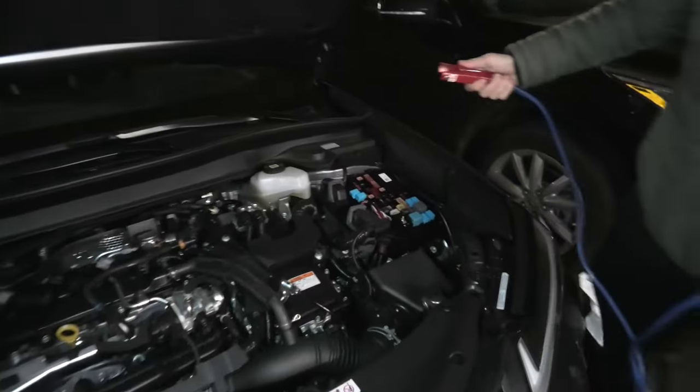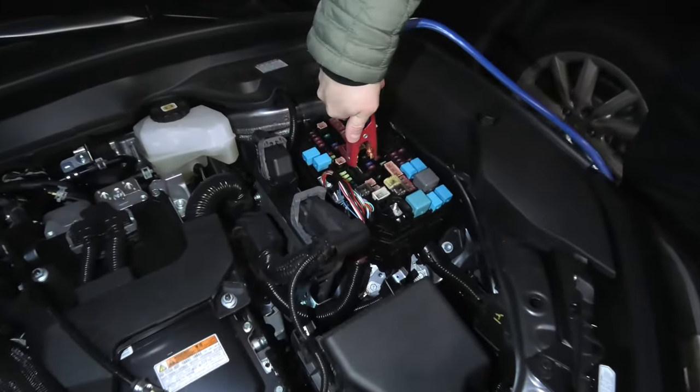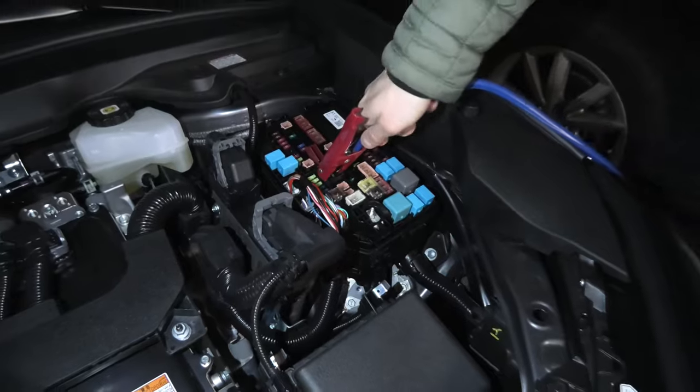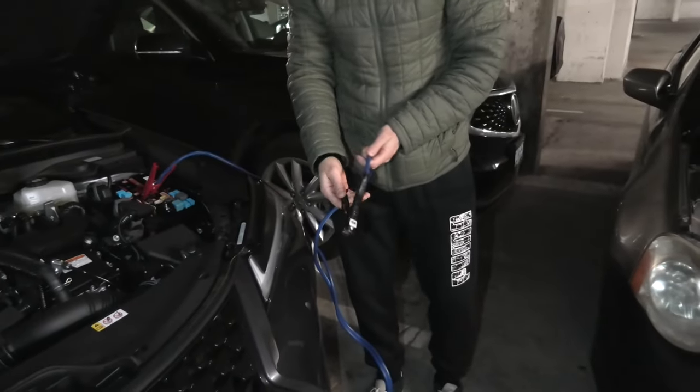First, we will connect the positive terminal on the bad battery on the Lexus, like this. Make sure that the other end doesn't touch any metallic parts on the vehicle.